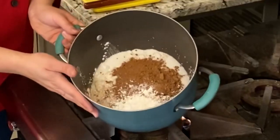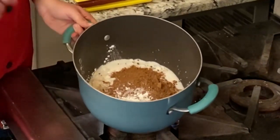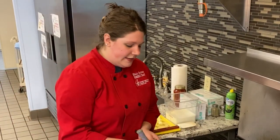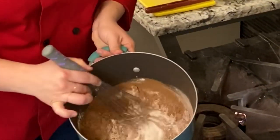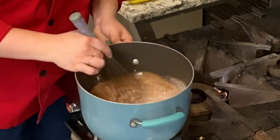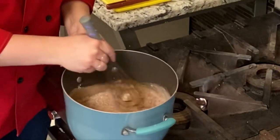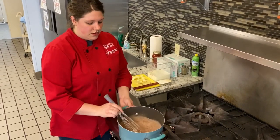So in my pot I have sugar, cocoa powder, salt, and cornstarch. Cornstarch will be our thickener for the pudding. So what I'm going to do is whisk it just so it's fully combined. You'll see that I have some clumps of cocoa powder and even some clumps of sugar, and I just want to kind of stab them or press them with my whisk. So that's all mixed.